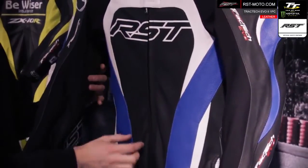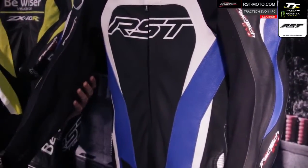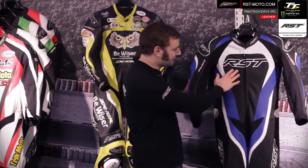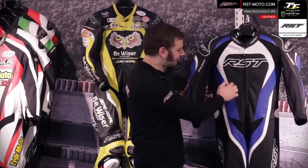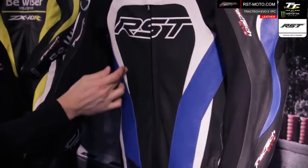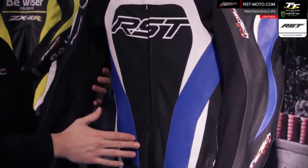It's perfect for track days. The suit is fitted with large ventilated panels built into the 1.1 to 1.3mm full grain cowhide that the suit is constructed of. This gives you ventilation into the suit without compromising the structural integrity, because we don't run the perforation over where we're going to stitch the suit together. As you'd expect, the suit is stitched together using double and triple stitching throughout.